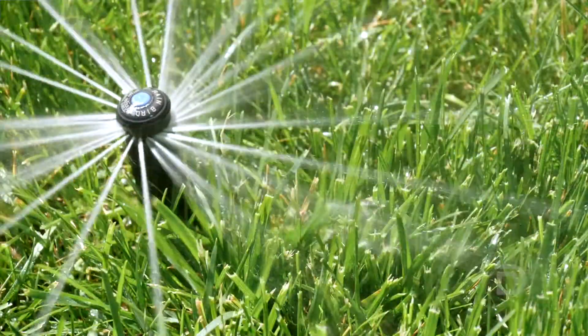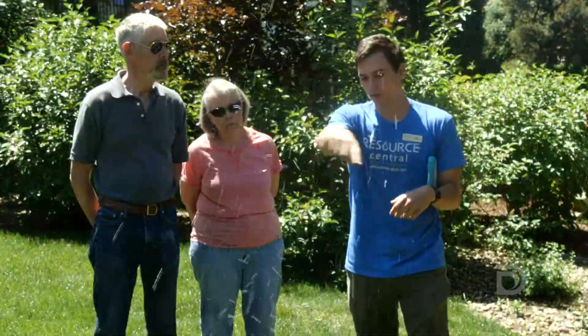I would describe a water audit as an opportunity to see how efficient your watering habits are, to check the efficiency and condition of your irrigation system.